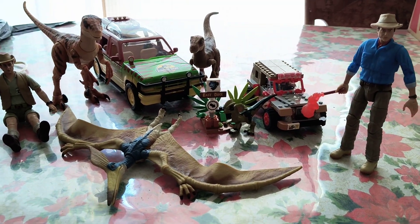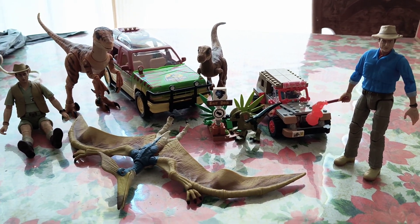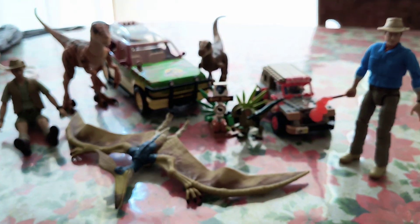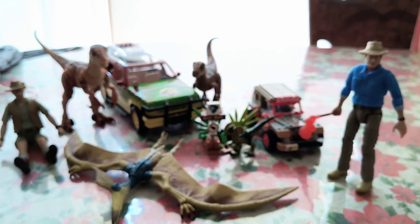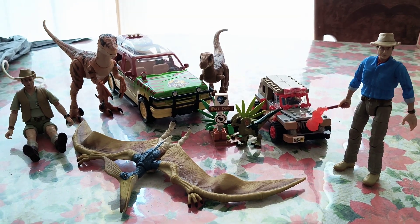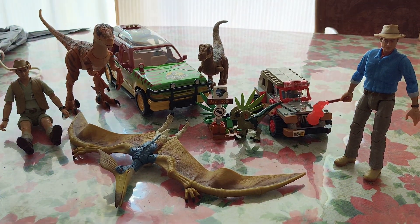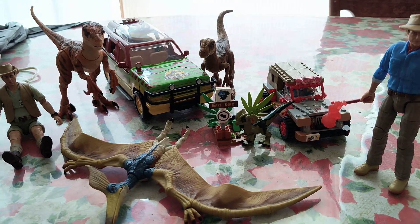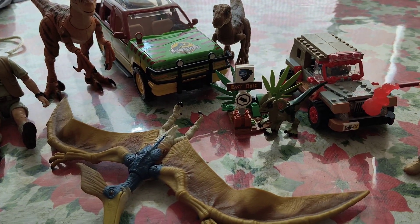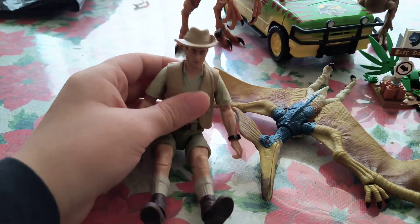So essentially all the Jurassic Park figures that I've gotten in the 30th anniversary year. Some of these are 30th anniversary figures, while others are just figures that I got this year. This video is going to be barely unedited, so let's start with the figures that I got first.